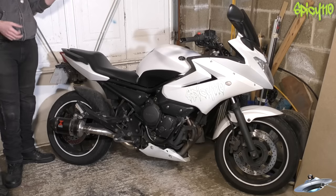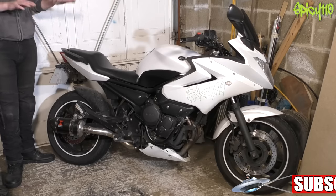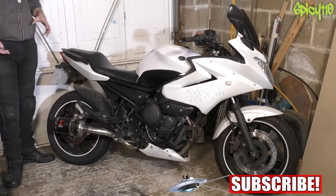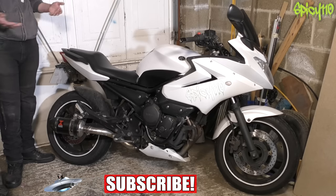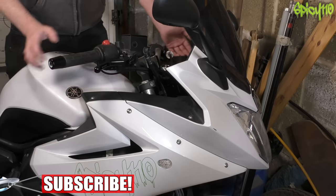What I'm going to do in this video is go through the check that I normally do, but slow it right down and explain what I'm doing, so that if your bike's going for its MOT you know the sorts of things you need to look at — because these are the things they look at.